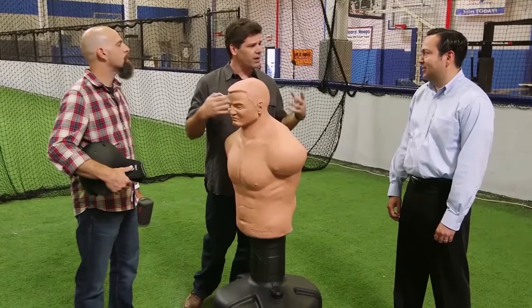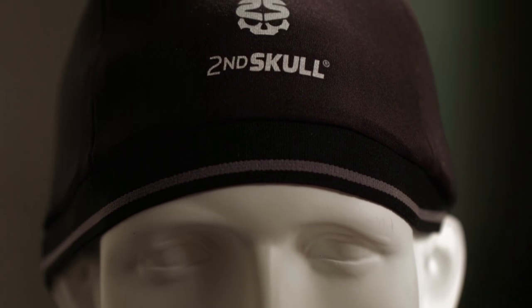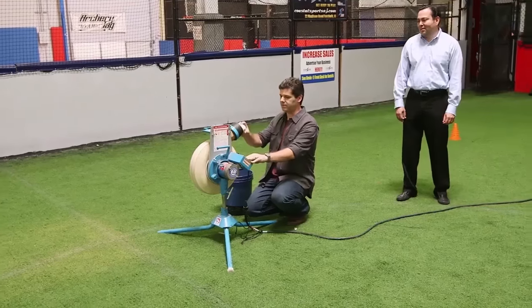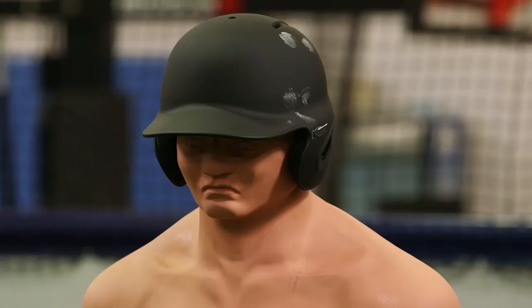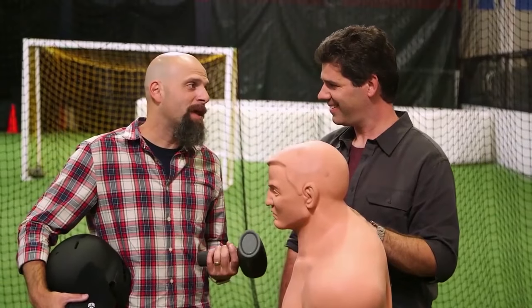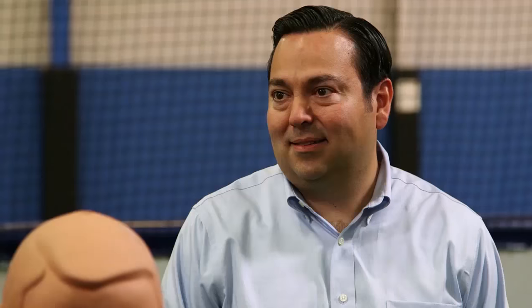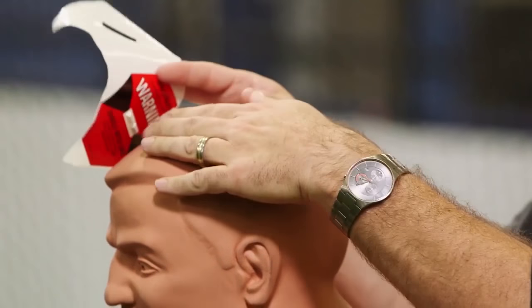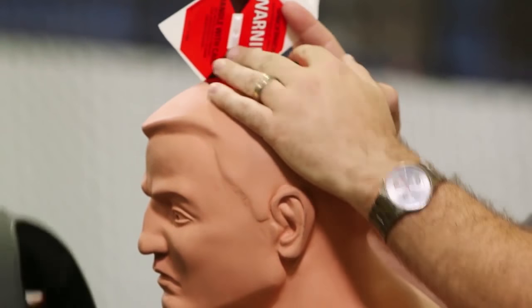In baseball, pitch speeds have been increasing from little leagues to the pros, with some pitchers now throwing over 100 miles per hour. With higher speeds comes a higher risk of head injury for all players. Brian and I are setting a baseline test by launching baseballs at a test dummy wearing only a helmet. Now we get to basically pelt this guy with baseballs. We also brought along some shockwave stickers — these stickers can measure the amount of g-forces an item sees.